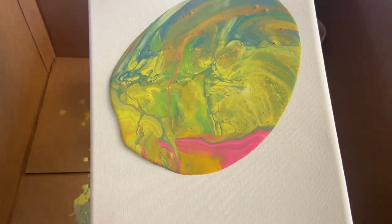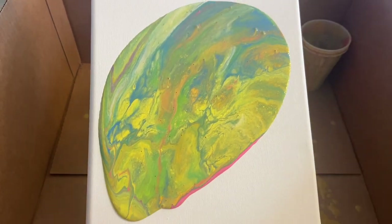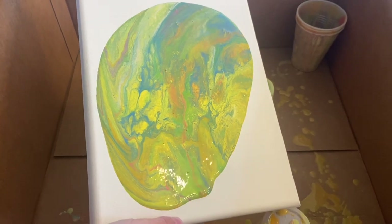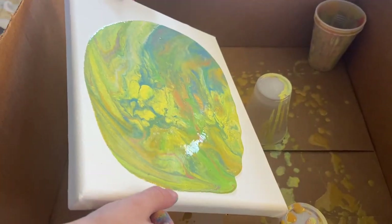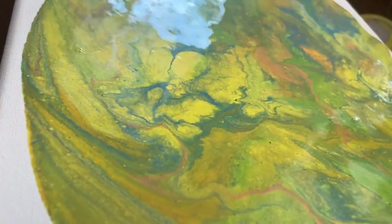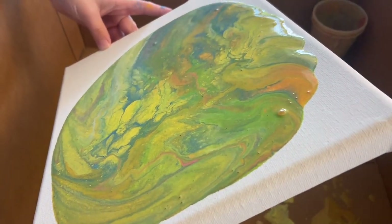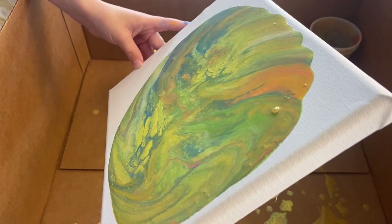It looks like outer space. Do you like it? The colors are so pretty. Did you put your WD-40 in there too? I think I may have missed it this time. But it looks good.